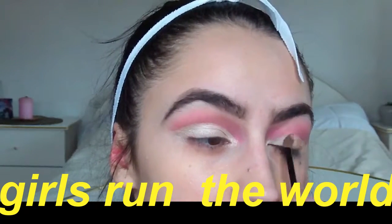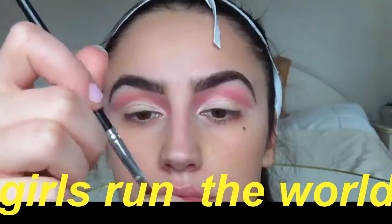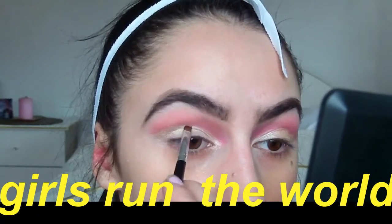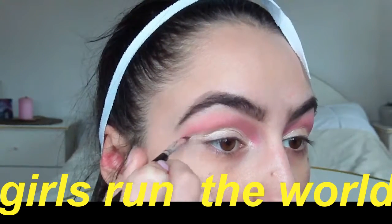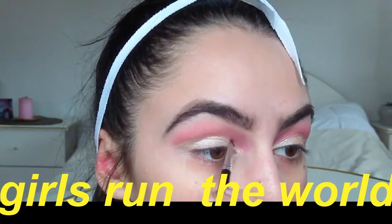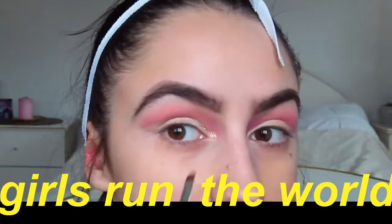Next I'm taking this — I don't know how to pronounce it — it's by Lauren Redinger, in the shade Glam. This is actually a lip gloss but I don't own a liquid glitter so I'm just using this, and then later I'm gonna apply some actual glitter. Another reason why I love New Year's Eve is because you can use as much glitter as you want — I just want everything to be so glittery and sparkly.